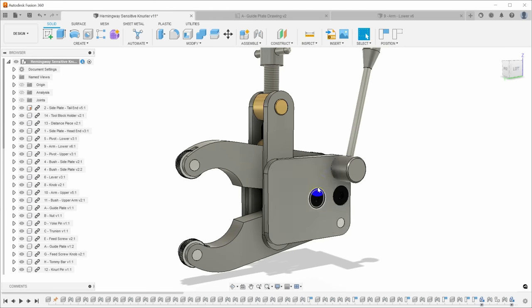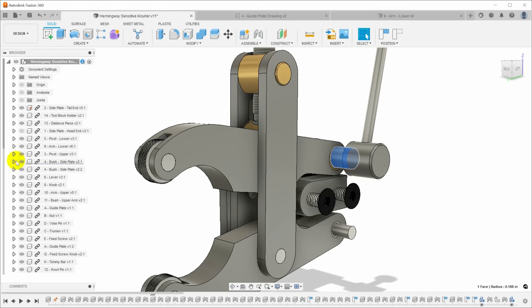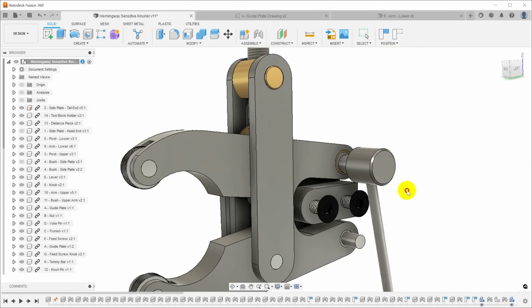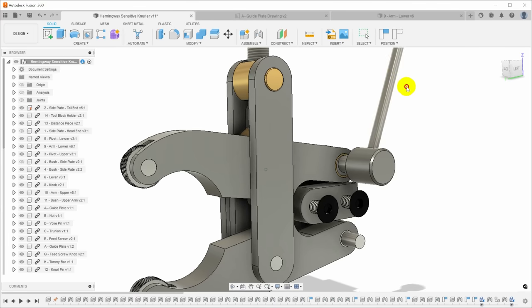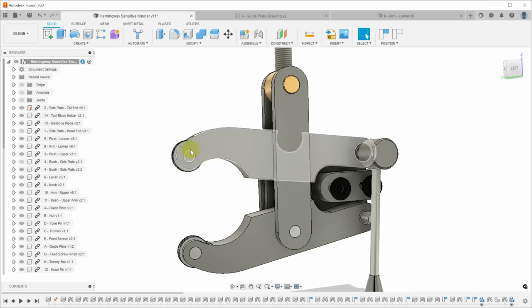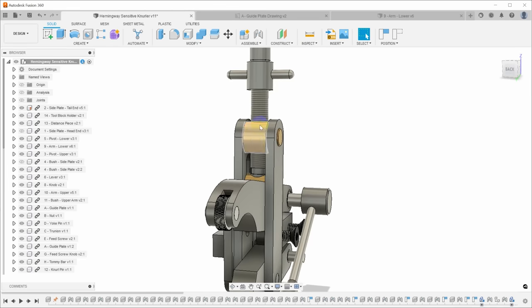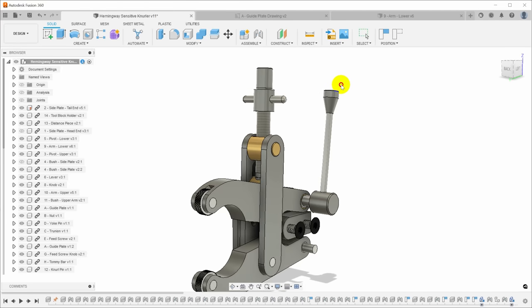The way this works is there is a cam on an eccentric shaft. If you hide a couple of these parts, you can see what's happening - as it rotates, the eccentric moves on the top support, raises the back of the top arm, and that clamps the knurls together. This entire system is floating up and down, so you don't have to have it centered vertically - it will automatically center. You can adjust the feed pressure with the screw for clamping tightness or workpiece diameter, then clamp and unclamp it with the lever.